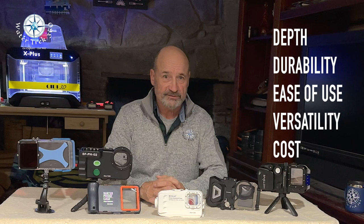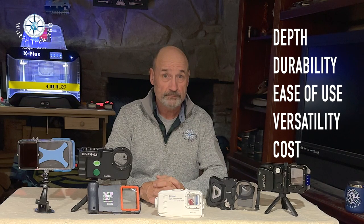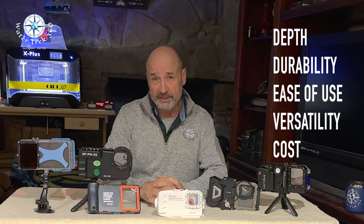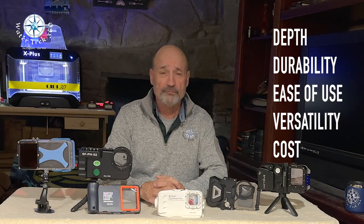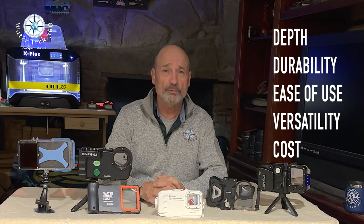Let's look at how my rating system works. I have five categories ordered in the level of importance to me. They are on a scale of 1 to 10, and they are for my needs as a videographer doing scuba and wreck diving up here in the cold New England waters. These ratings may not apply to you if you're a snorkeler, free diver, or kayaker.